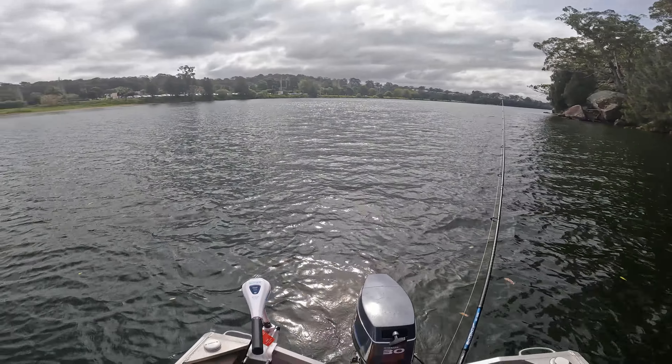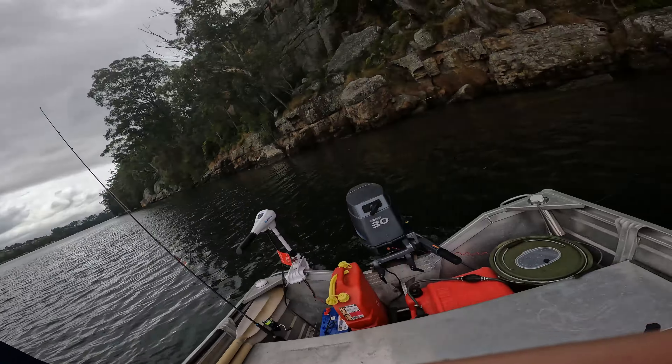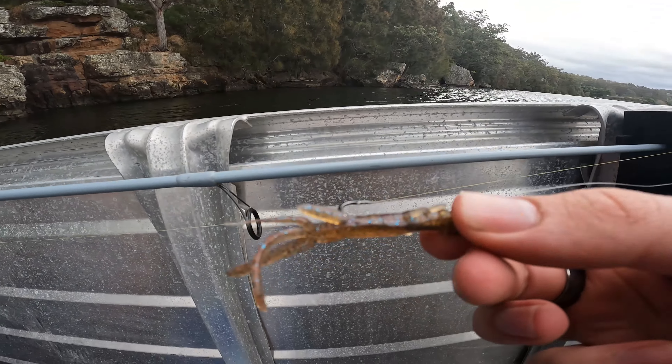We fished that grub for a long time and got nothing. So we're going to switch up and use this little crustacean imitation. It's getting a bit cold. We've pulled up to our fourth jewfish hole of the day. We're going to put on the pearl shrimp, go with scent, go all stops out. And if we can't catch a dewy here, it might be looking a bit rough for this session. It's looking very rough.